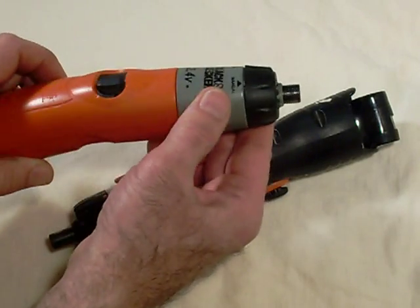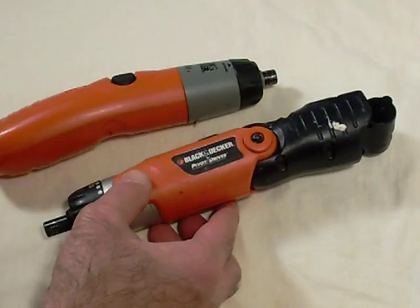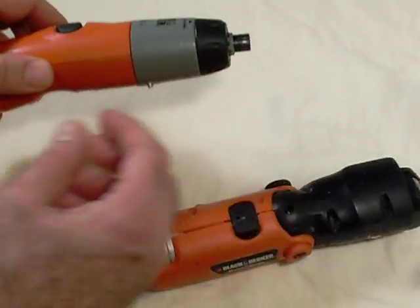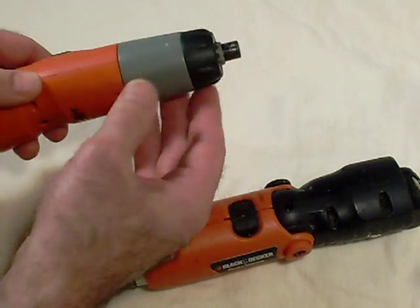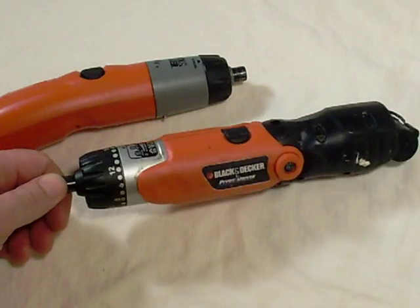I'm going to be more concerned about the front part, so we'll just do a quick test to see which one turns the easiest. I'll just put a wrench on it and give it a quick turn to see if the gear ratio is what I want.